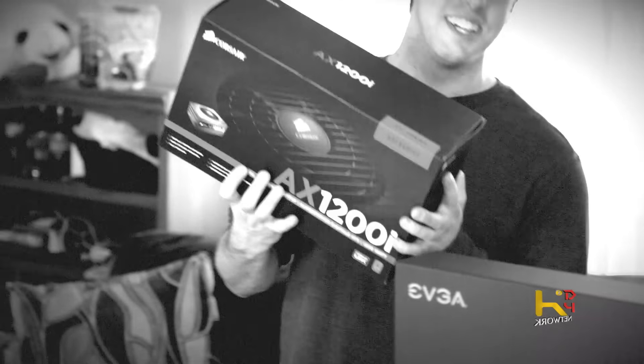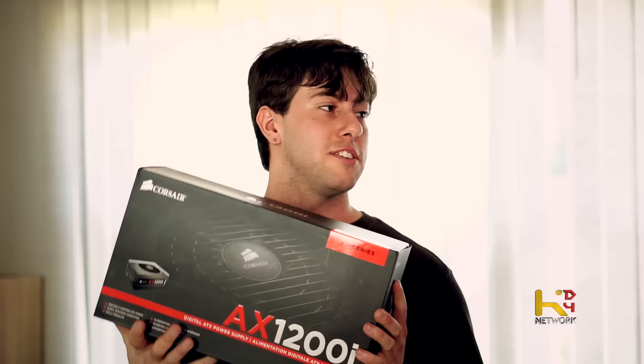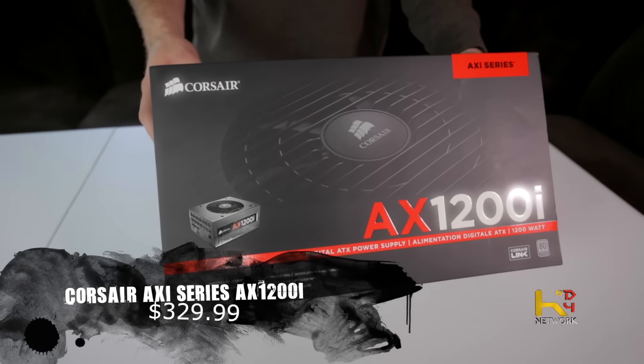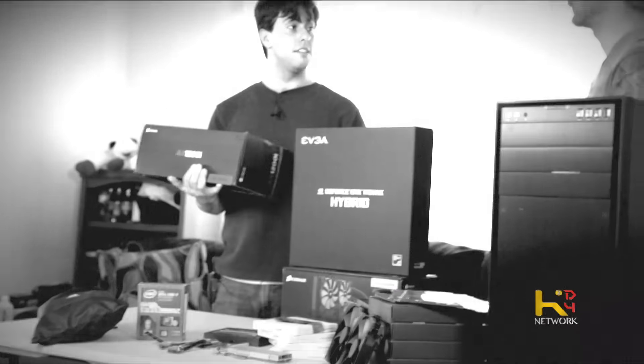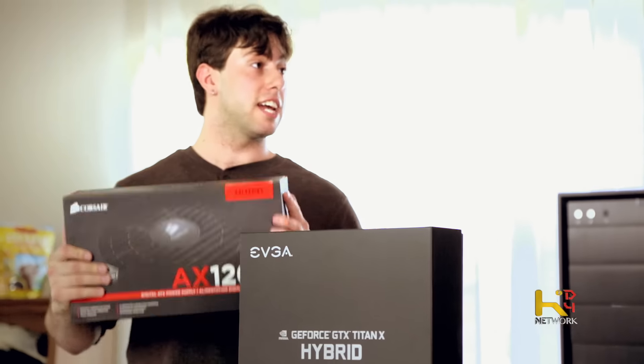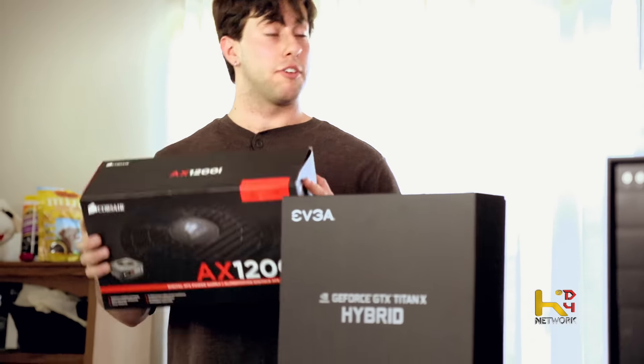For the power supply, we have the Corsair AX1200i — 1200 watts of power, pretty much unnecessary for this build but allows a ton of growing room. The fan curve means that at up to 30% load it won't turn on, so basically anything other than gaming or video rendering and this fan is completely silent.